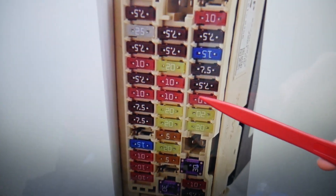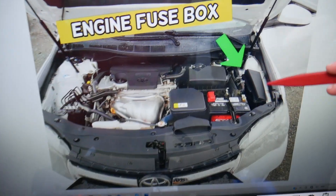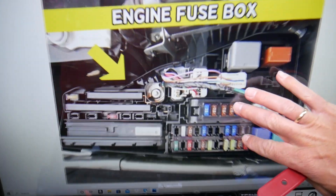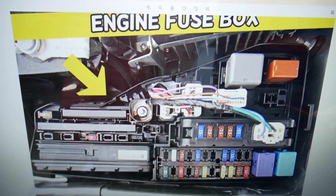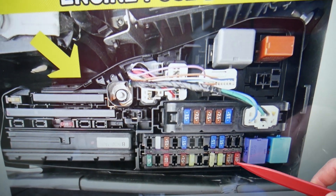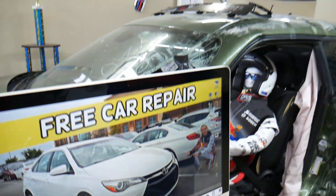In this interior fuse box, the fuse you need to check is fuse number 31 — a 10-amp fuse. Next, open the hood. Facing the engine on the right side, there's a fuse box under a cover. Open it, and the fuse you need to check there is fuse number 37 — also a 10-amp fuse. Hopefully this video is helpful. Thank you for watching — see you guys next time.